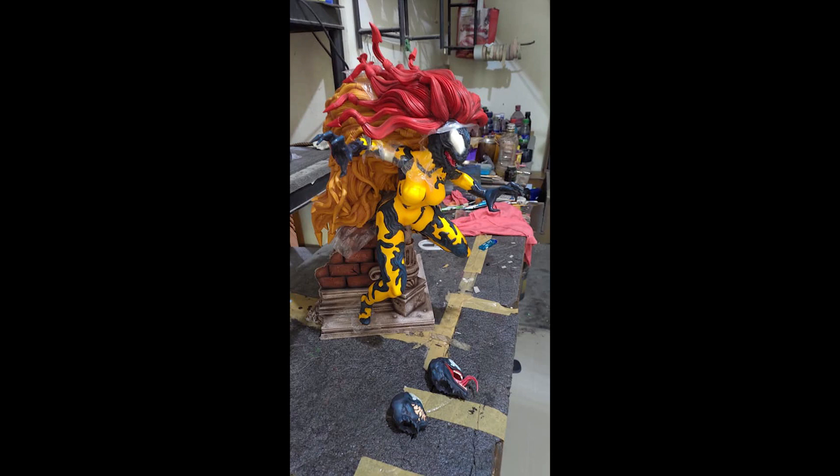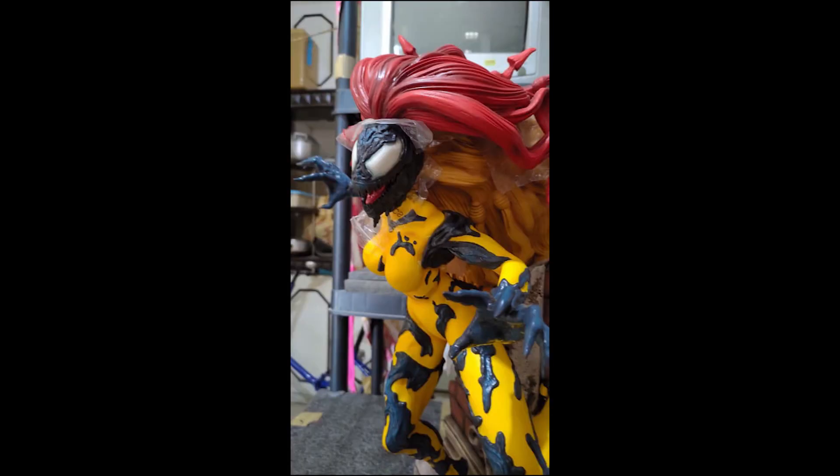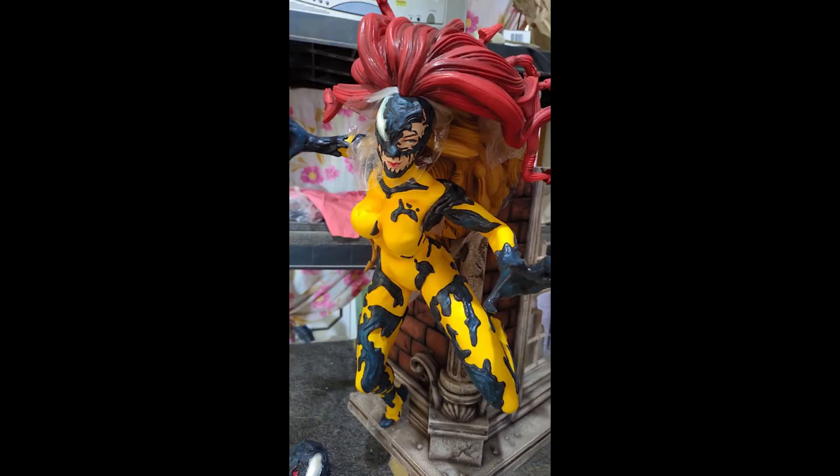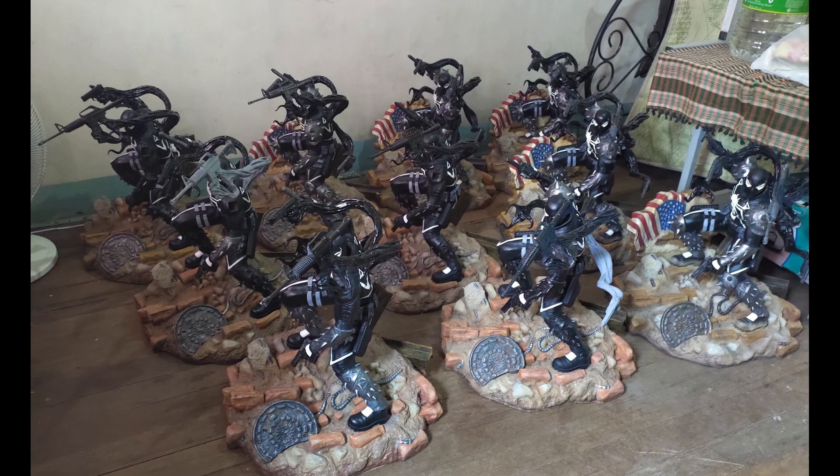The X-Group also released some photos of their Scream prototype — probably not the final color. This is also open for pre-order if any of you are interested. Some of their current pieces are also ready to ship out. First is this Agent Venom.